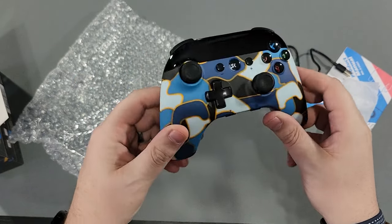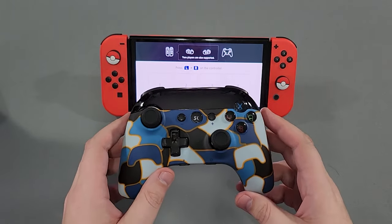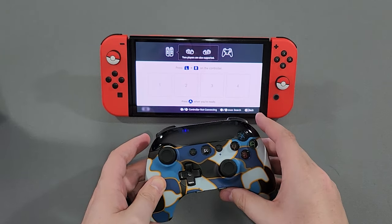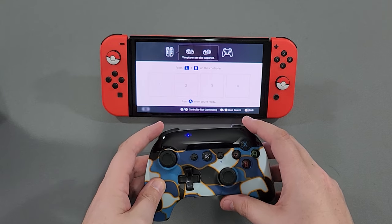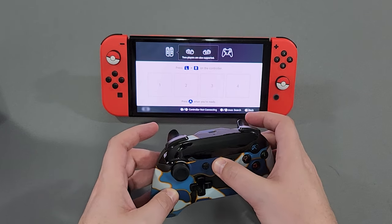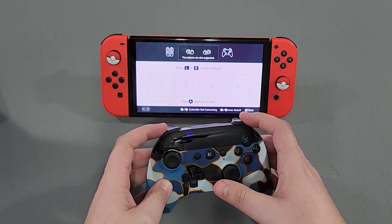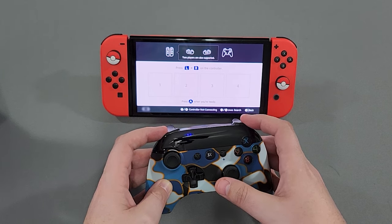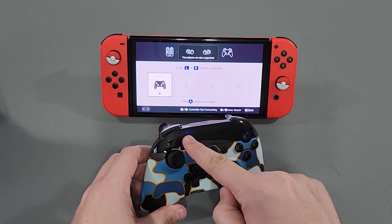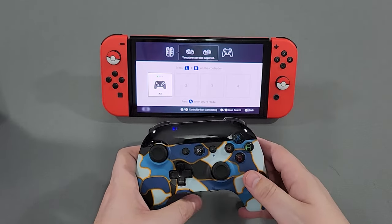So let's grab the Switch and try this. After taking a look at the instruction manual, the simple way to pair this is to hold the home button — it's going to flash and it'll just sync. Hold for four seconds. There we go. It takes a little second. You press it, it looks like it goes into sync mode like the other ones, but hold it until it goes really fast — that's how you do it. It does have rumble, so I'll tell you that.